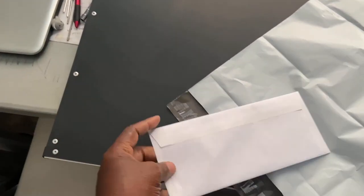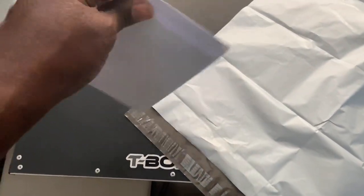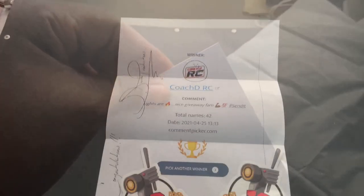I'm doing this one-handed so forgive me. Package in a package! Alright, I'm gonna have to step back real quick because I can't do this one-handed.